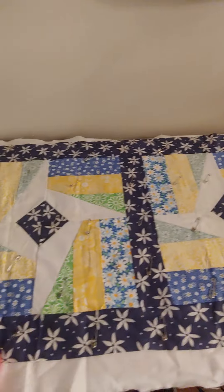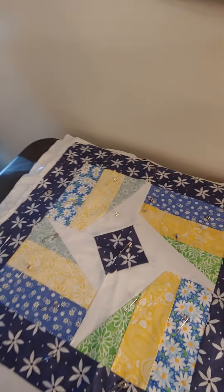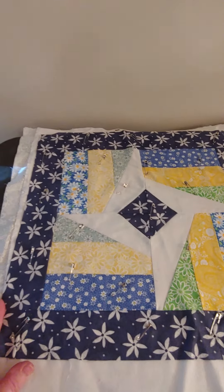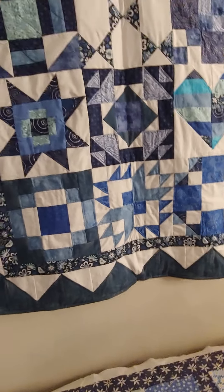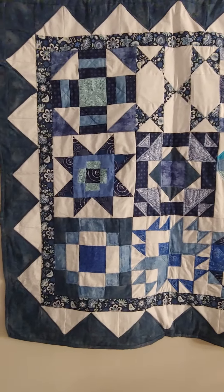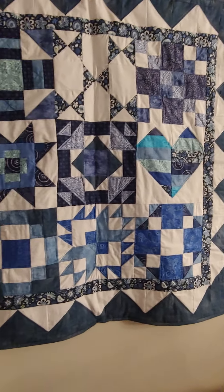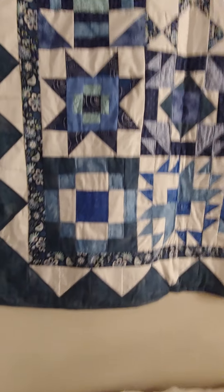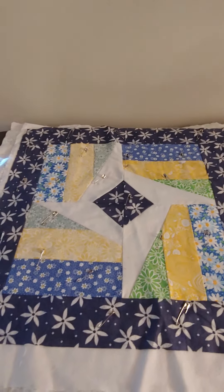This is just another example of how you can take what is offered and change it. Use your creativity, use your imagination to make it something of your own. These are two things that were inspired by Pat Sloan's patterns - she has a lot on her website and on her YouTube channel. I hope I can be an inspiration to you, and I hope you have fun quilting. Bye.